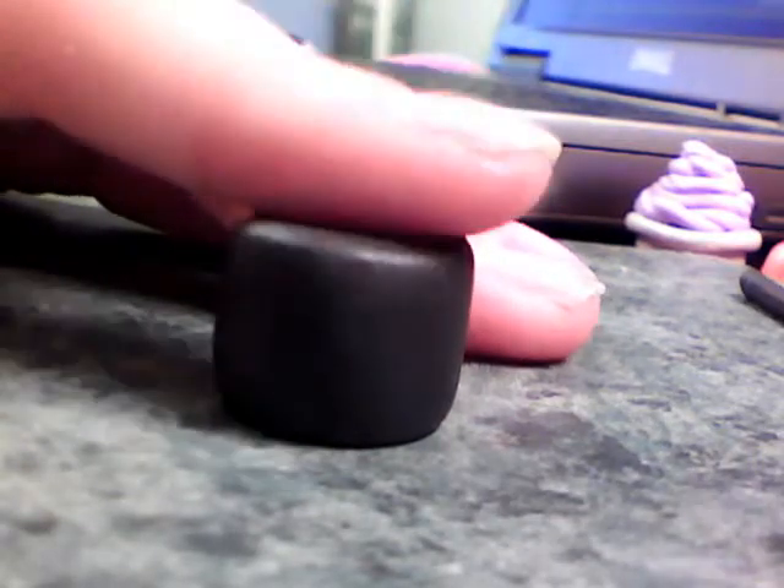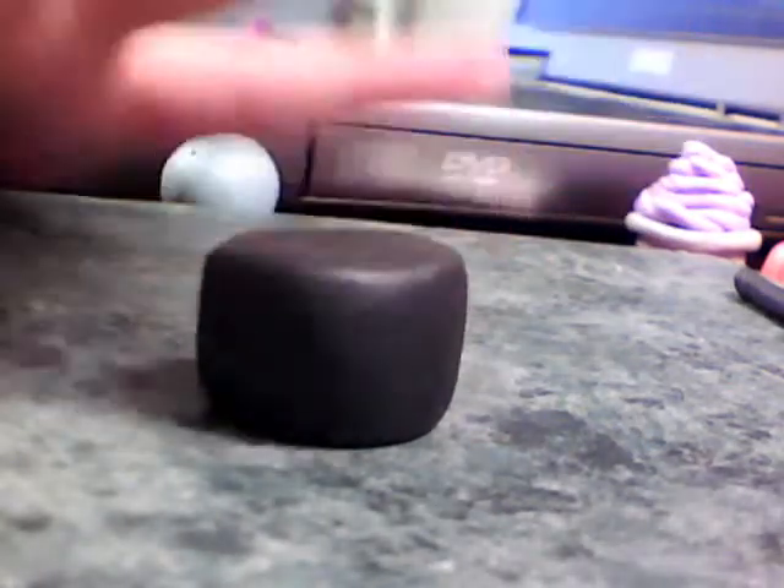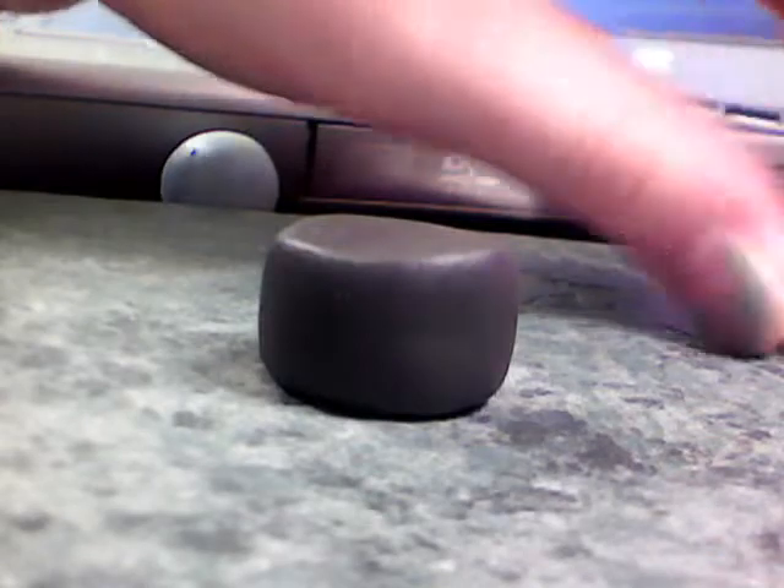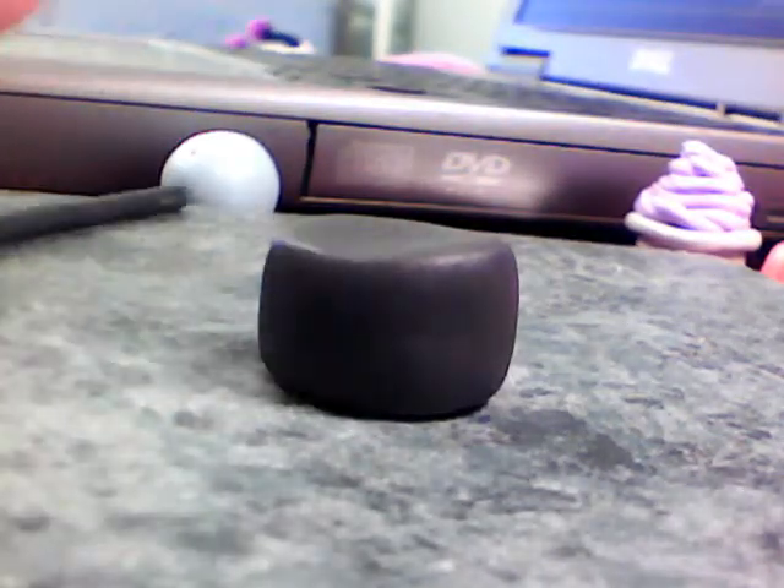Now you're going to make the cup. Stick the little rim piece to the side. Roll the black clay into a ball, then make it into a cylinder by rolling it into a log and smashing it down. You want to make it about this tall — just mess with it until you get the right shape. Then take the rim piece and roll it out until it's long and skinny, about this thick. Turn the cup over and wrap the rim around the bottom.